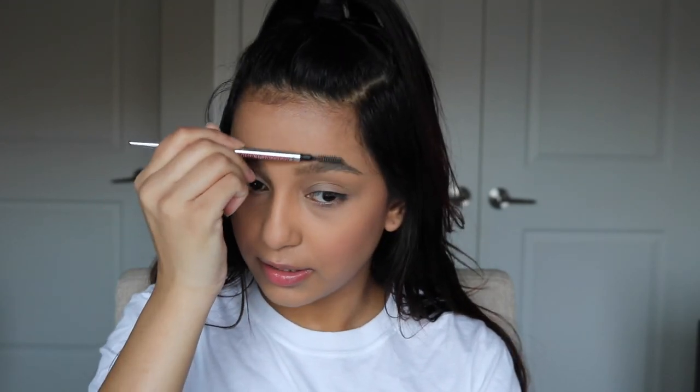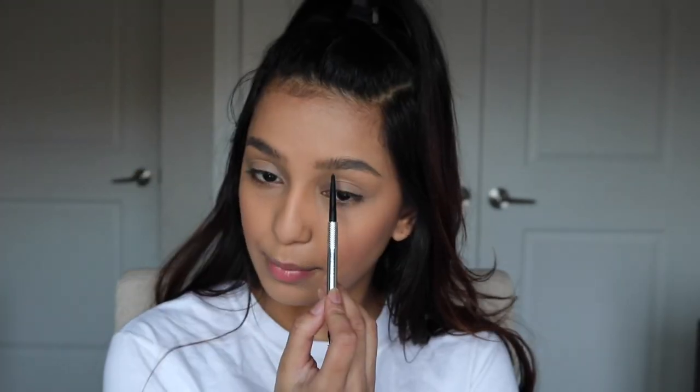I'm gonna go do my brows. I'm not going for a bold brow — I'm really just gonna brush through them real quick and fill in some bald spots. Just lightly brushing through and filling in where needed.